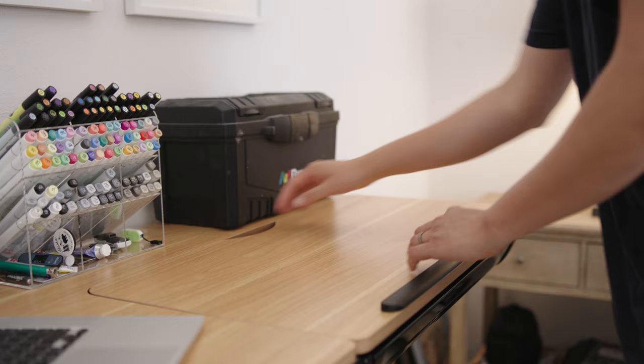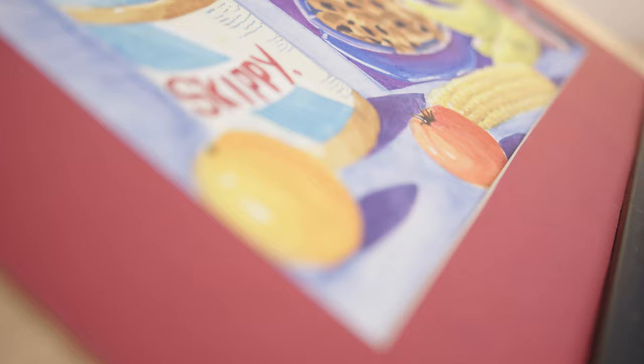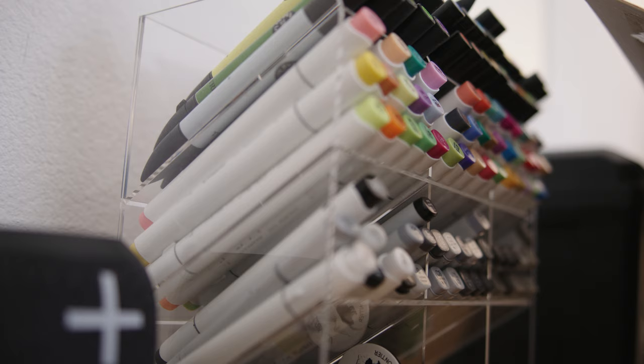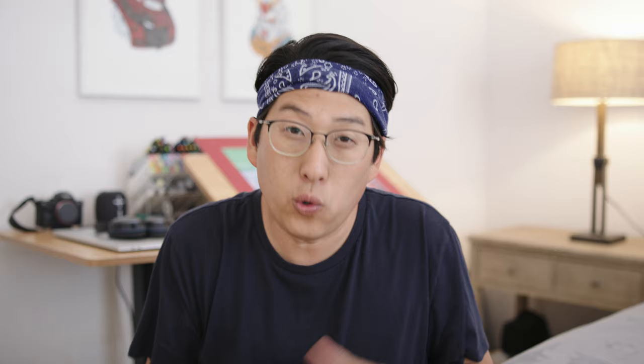Have you guys seen any standing desk setups like this? If so, drop a link below because I'd love to check it out. I personally love art as well, but my brother is the main artist in the family, and I can't wait to see what other things he creates from this setup. This setup is meant to be clean, minimal — give him a creative space to work and enjoy it sitting, standing, or maybe even biking. If you like this setup, make sure to leave a thumbs up, drop a comment below, and let me know what kind of setup you want to see next — dark and moody, large standing desk, L-shaped, or U-shaped. Oh, almost forgot — I also love this little Anker wireless charging puck. Definitely check this thing out.